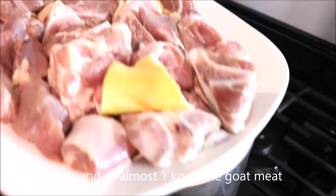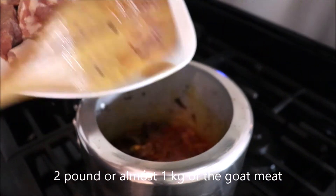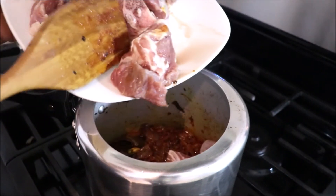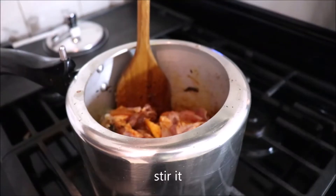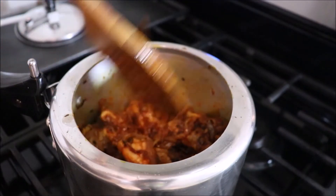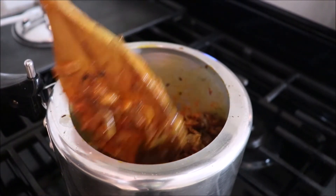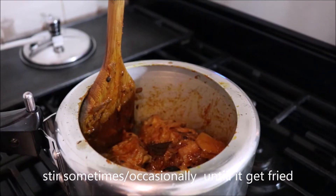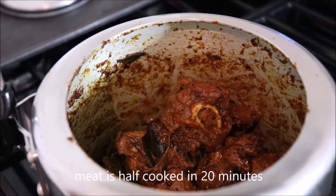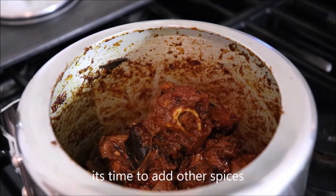Now put 2 pounds, or almost 1 kg, of the goat meat and stir. Stir occasionally until it gets fried. It's been 20 minutes and the meat is half cooked. Now it's time to add the other spices.